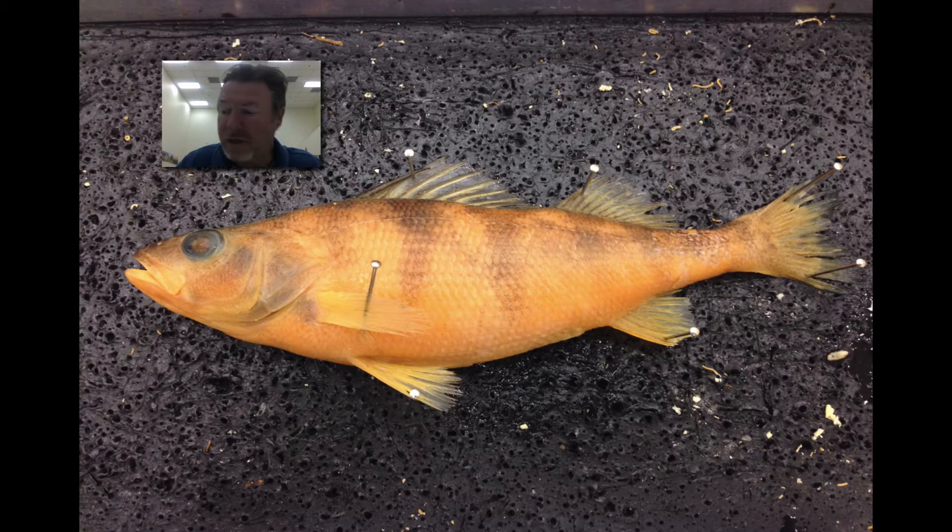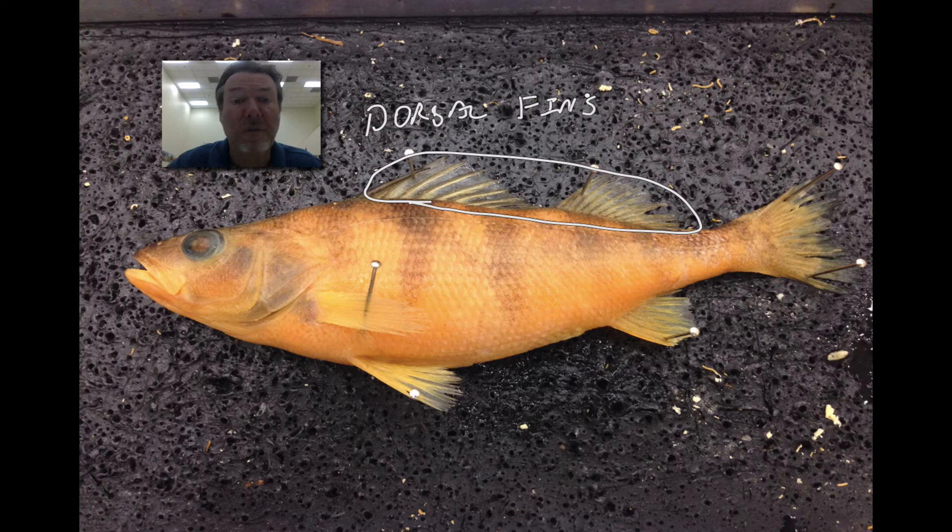The first question asked about this fin right up here, or these fins — they're probably not the same. It is a dorsal fin, or dorsal fins. This one — you do not need to know this — but this is the anterior and this is the posterior. They're dorsal fins, along the back of the fish.